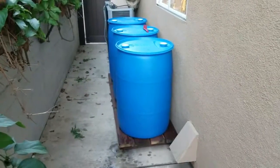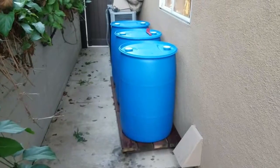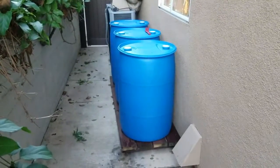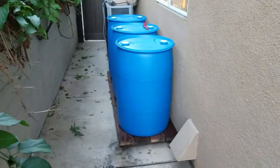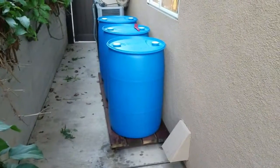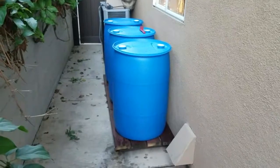My video today is on potable water storage. I live in California, so the need to have some long-term water — whether it be because of earthquake, civil unrest, or whatever — is real. The video you're about to see is just me putting together storage for three 55-gallon drums of water.